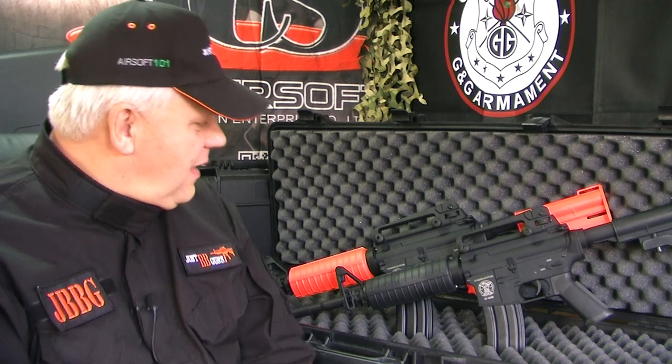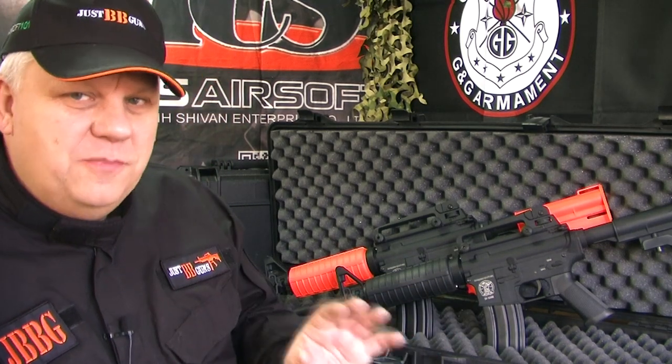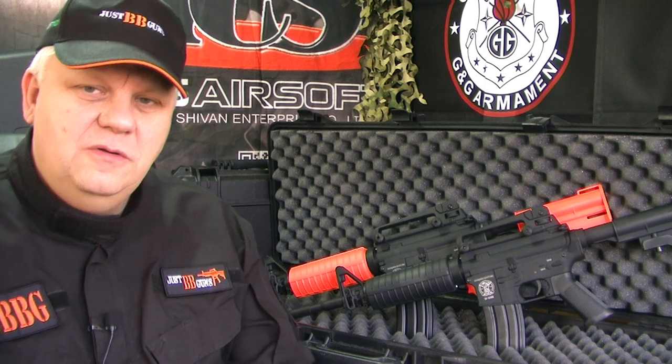Mark here from JustBB Guns. I'm going to show you something very special. These are from SRC and they are CO2 Pro Airsoft Guns. The detailing on them is something else, but also full metal — and the most incredible thing is they are CO2, not gas. They take the small CO2 capsules, the same as the CO2 pistols, which is a really cool idea.